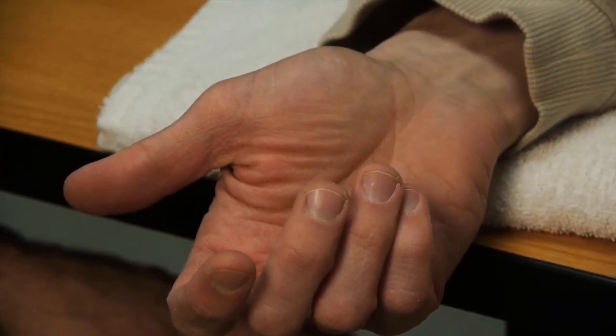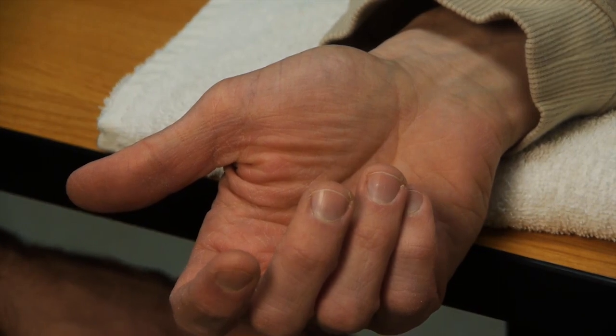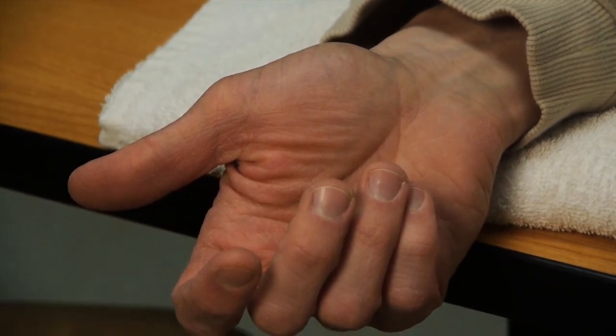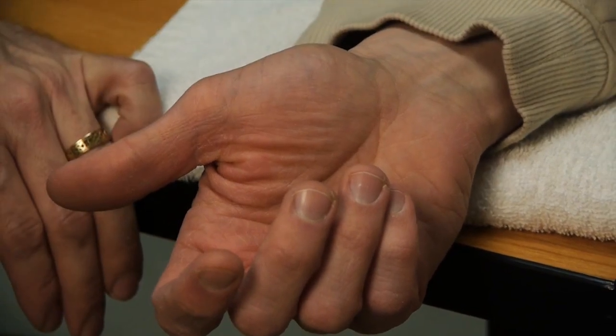To perform the group manual muscle test for finger proximal interphalangeal joint flexion, the patient is seated at a table with the forearm supported on the table in a supinated position.